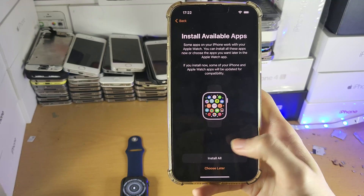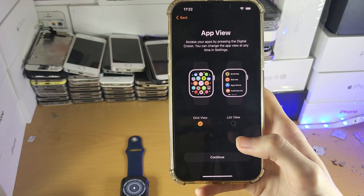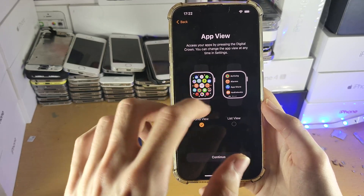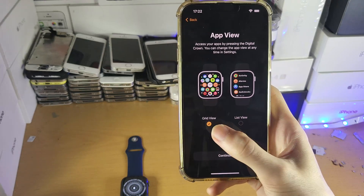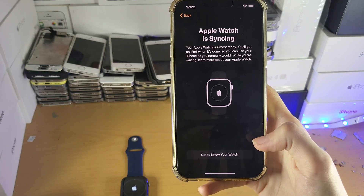For Install Available Apps, it's up to you — I'll select Choose Later. Then you have the App View: Grid View shows all your apps as circles, while List View shows them as a list. It's best to try both and see which you prefer. I recommend Grid View, which is selected by default. Tap Continue.